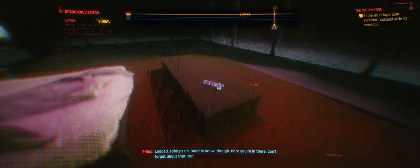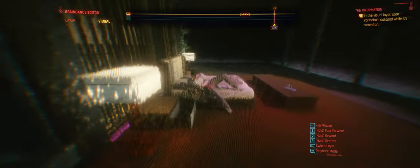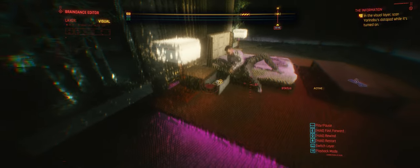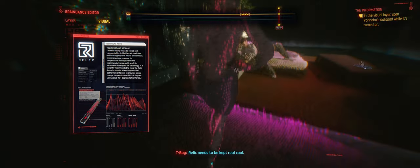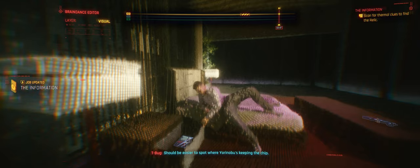Loaded. Safety's on. Good to know, though — once you're in there, don't forget about that iron. Manual details a special temp-controlled container. Relic needs to be kept real cool — chip's got to stay in the freezer. Could damage it otherwise. Okay, switch on thermal layer detection in the editor. Should be easier to spot where Yorinobu's keeping the chip.